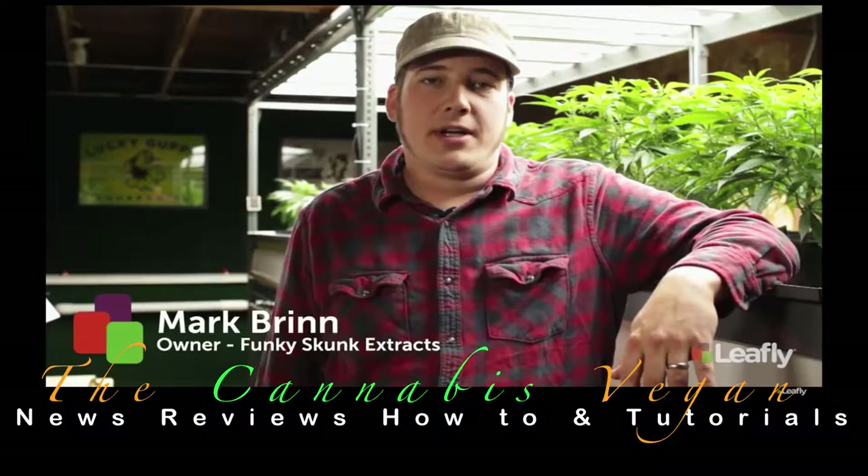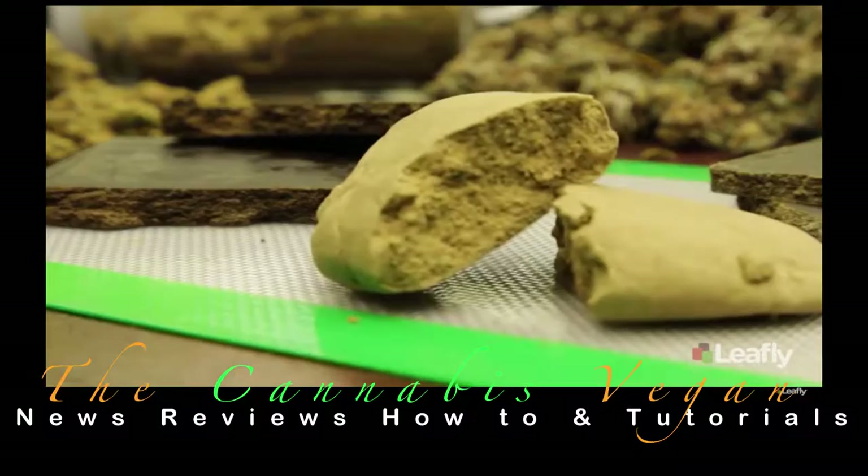Hi, my name is Mark and I'm with Funky Skunk Extracts. Today we're going to show you a few different ways to make hash. Hash is a concentrated form of cannabis — we take the cannabinoids and separate them from the plant material.